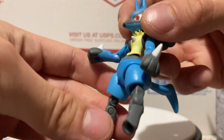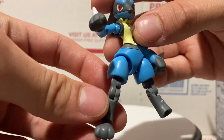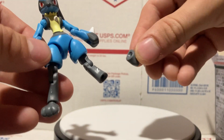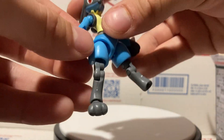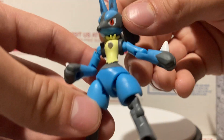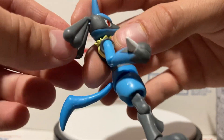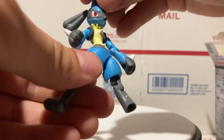Onto the figure itself — it's got a pretty amazing sculpt. As you can see, he's missing his left foot. I kind of snapped it, so just be careful when you're assembling it because the joints are small.